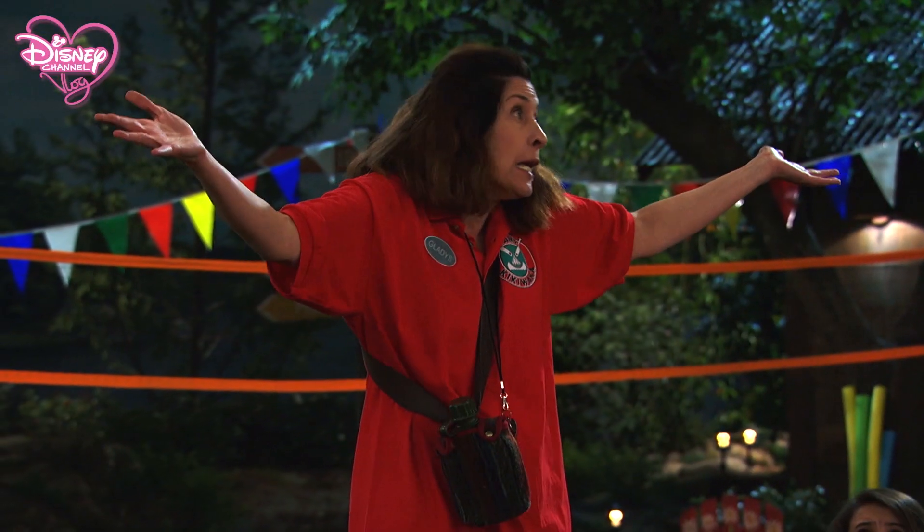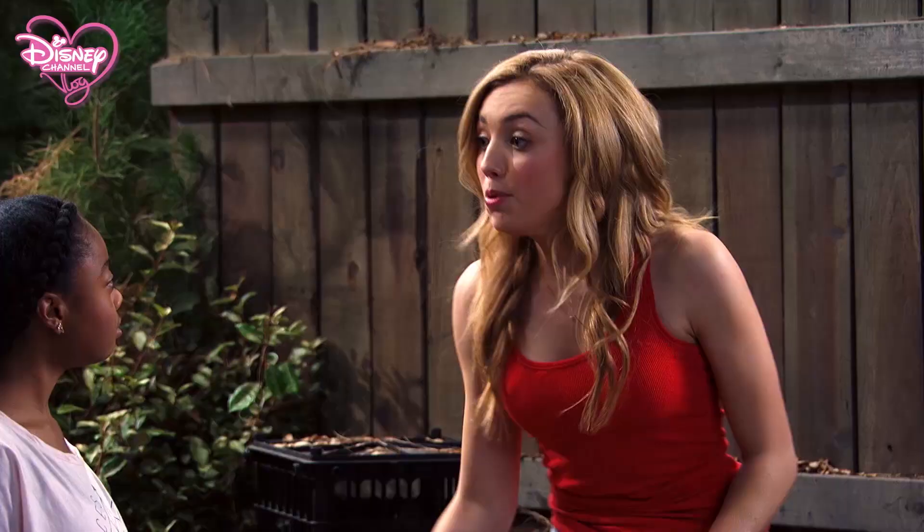Welcome to Camp Kikiwaka! I'll boost you up and just grab all the tin cans you can find. Okay.